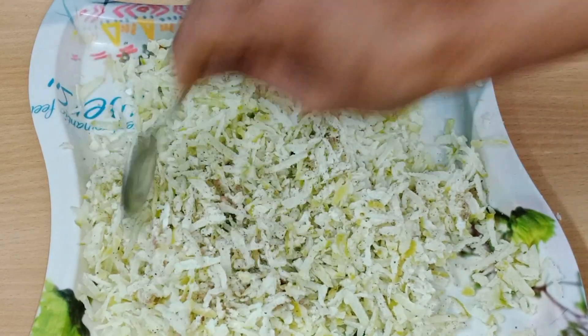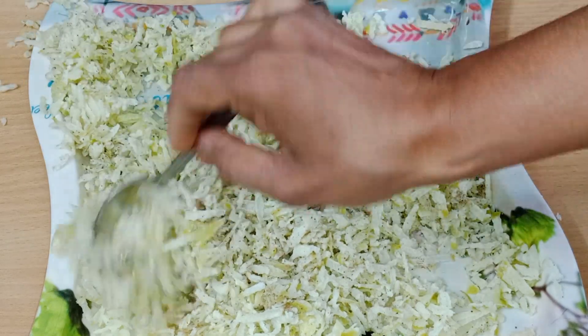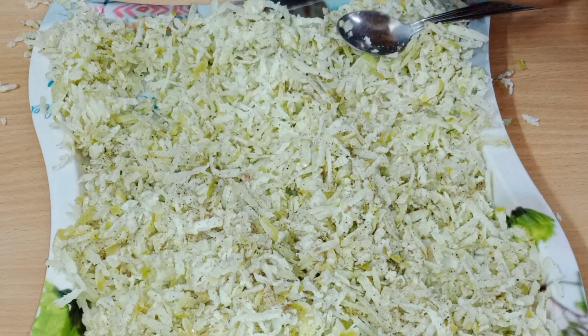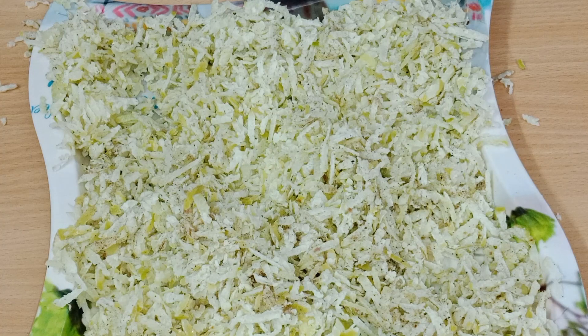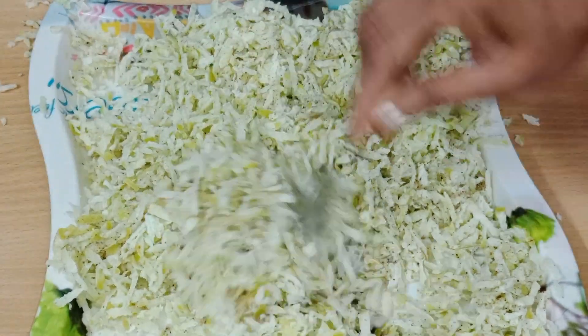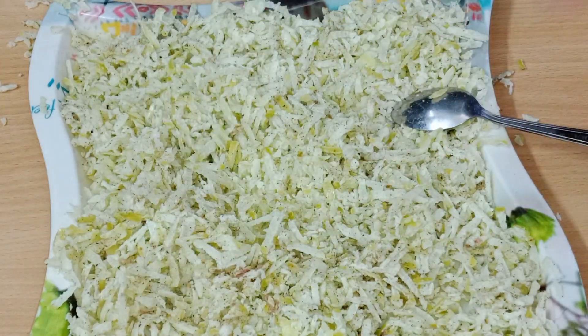I want to tell you a bit about mixing it well. I have mixed it well and tasted it well. I have mixed it well for 2-4 days so that the water will be soaked. After that, we have to keep it in the water. We have mixed it well.